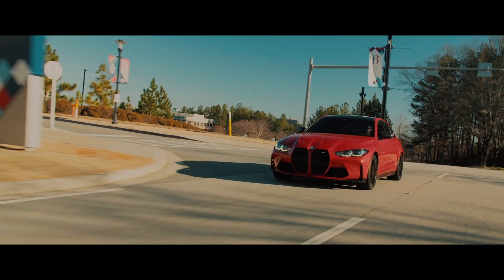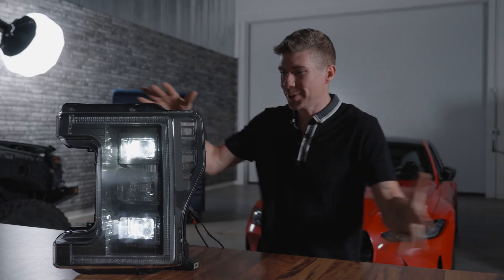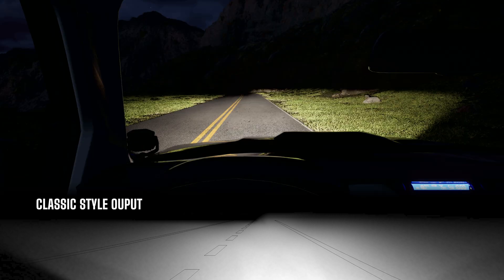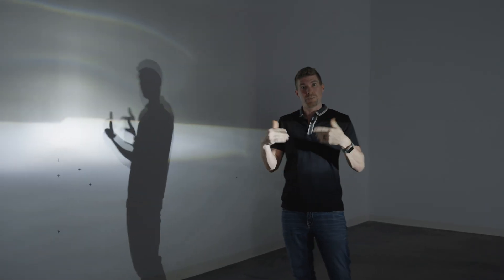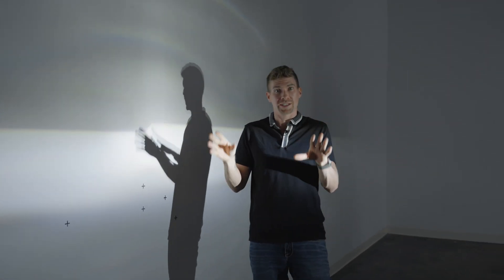BMW is doing it. I want to show you the light output from the adaptive laser lights but first, we need to understand why I'm even saying that this is a bad beam pattern compared to that of the Morimoto XB Evo. I saw a lot of people in the comments speculating that the DOT FMVSS 108 code has changed — and that's not the case. The codes have not changed. That's not the reason we are seeing different light outputs.